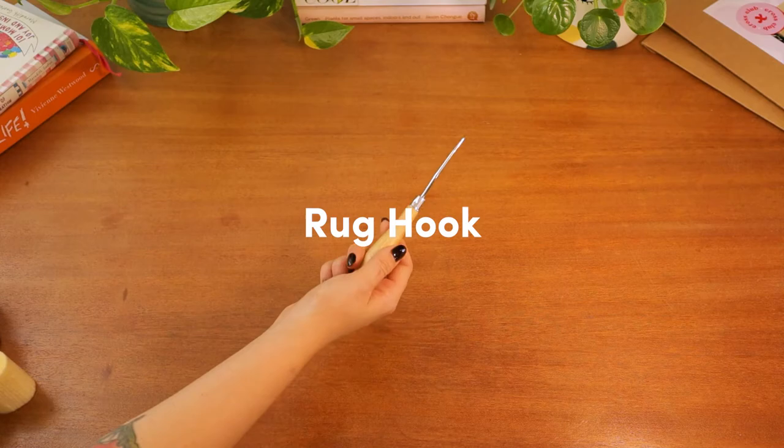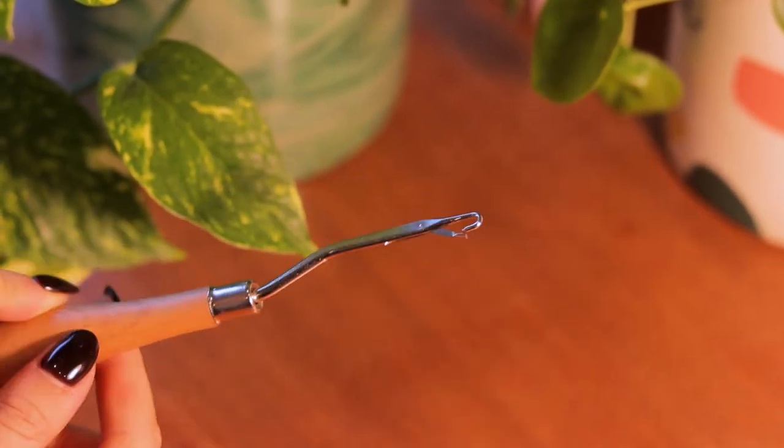You get a rug hooking tool to help you make the knots. This tool is wooden with a hook and has a loose latch at the bottom.